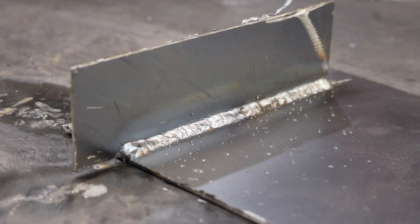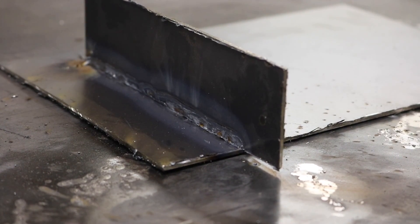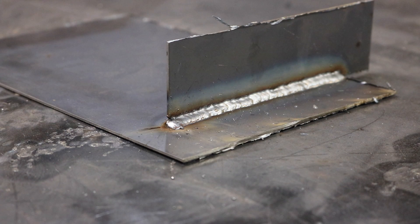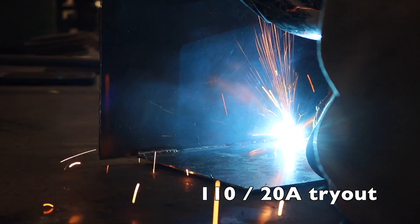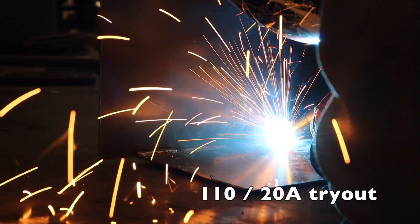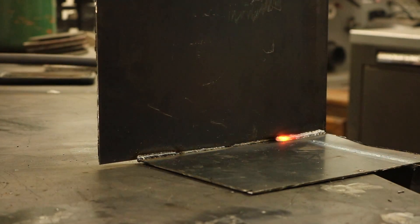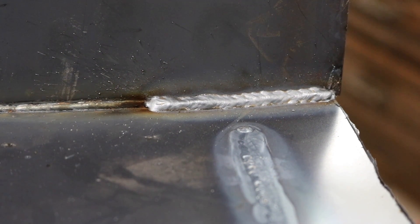As you can see the weld looks consistent, but it's really hot. Those are the parameters they showed me, so now I'll try it again using my own parameters. I dropped it down a notch — it's still pretty hot. I think it just might take time to figure out the wire speed and voltage settings. Still hot using the push method, and that's pretty hot.